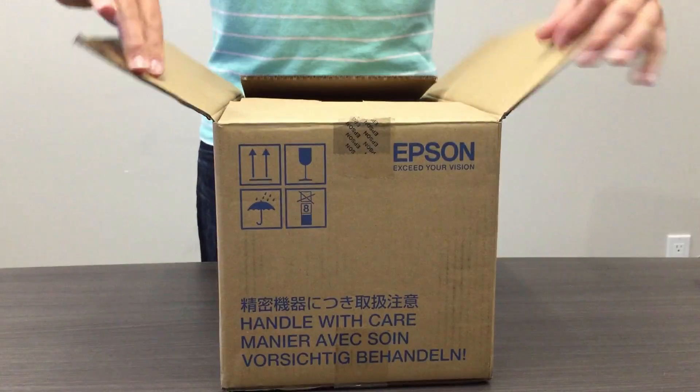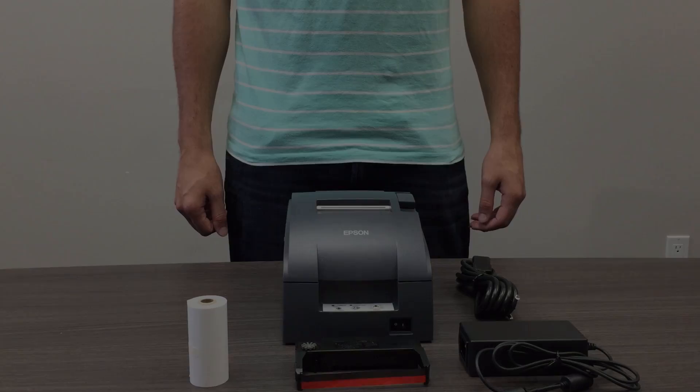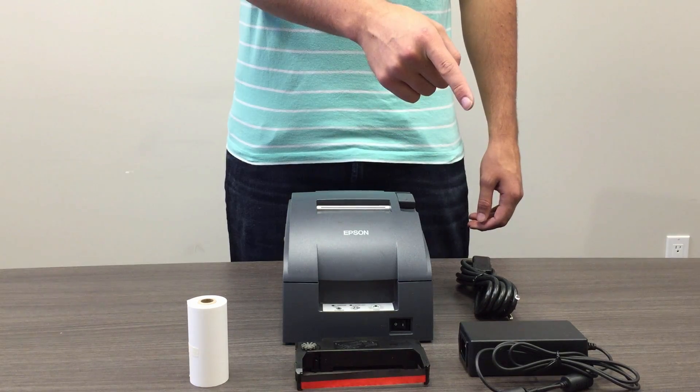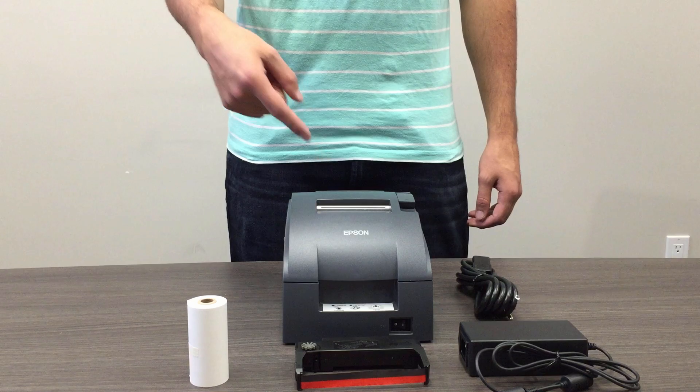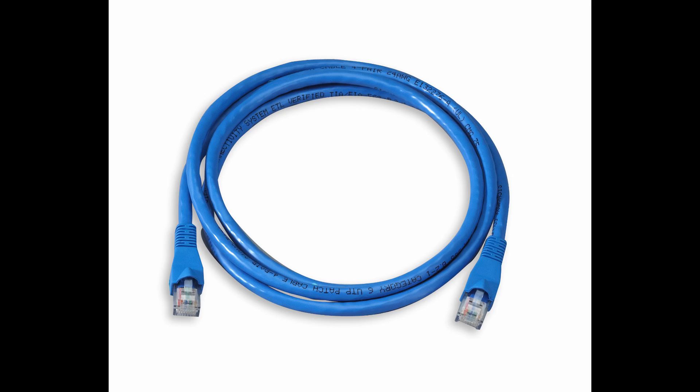Open the box and unpack all of the components. Inside you will see power cables, an ink ribbon, paper, and the Epson printer. This setup also requires an ethernet cable that does not come in the box. You will need to purchase the necessary cable length for your location's required setup.